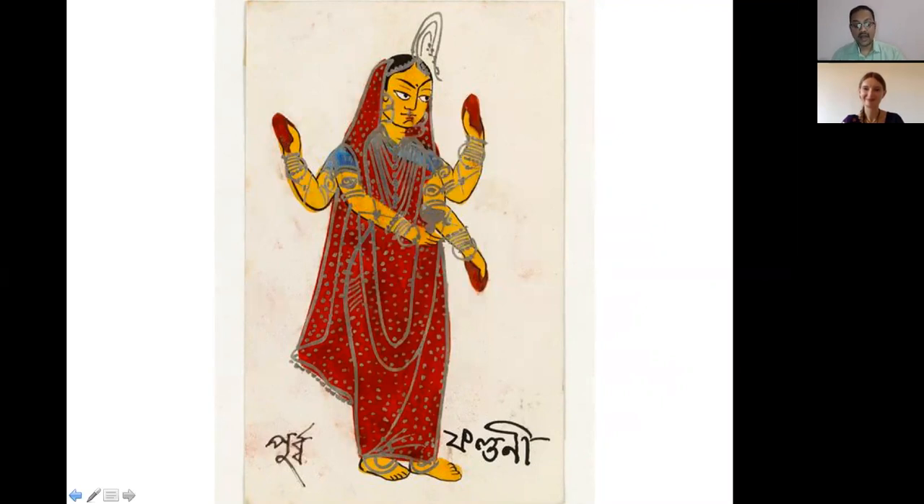Both Purva Falguni and Uttara Falguni can be excellent wedding planners or matchmakers. Aryama was supposed to be the best man — or bridesmaid — at a wedding. He represents the friend who seeks a girl in marriage on behalf of his friend.